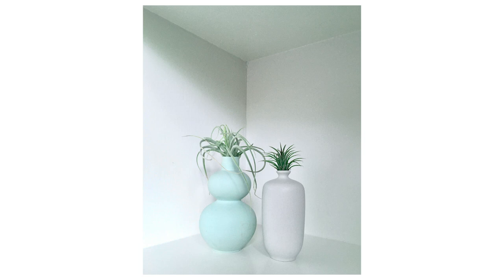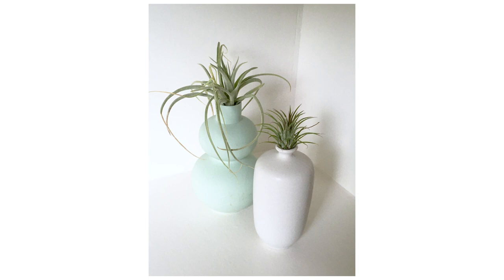As you can see, all these images are shot with an iPhone and edited on an iPhone as well.